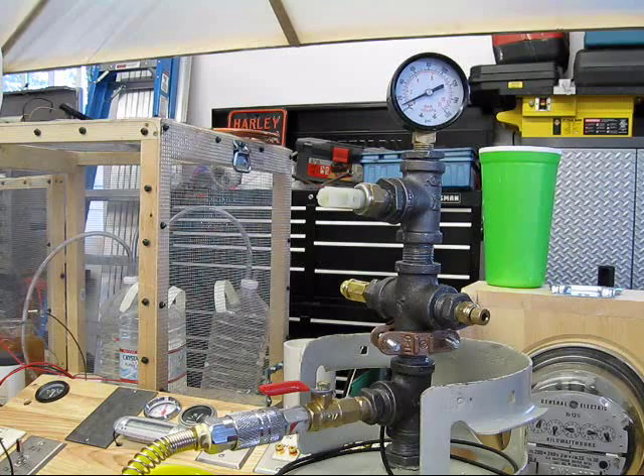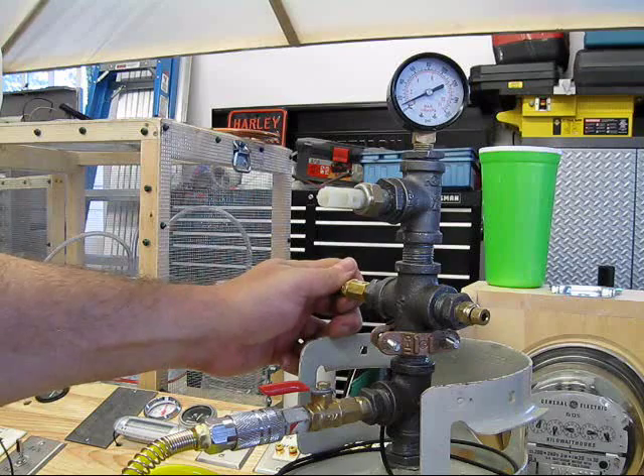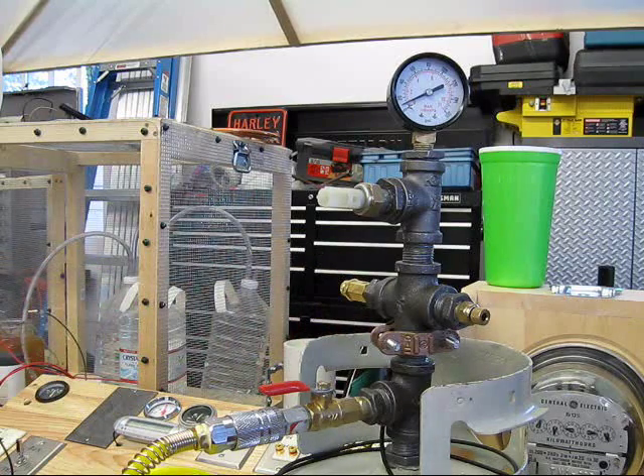So, at a quarter of a turn after contact, it released at about 25 pounds and it expelled gas down to about 12 pounds. I'm going to back it out just a little bit and we'll try it again.